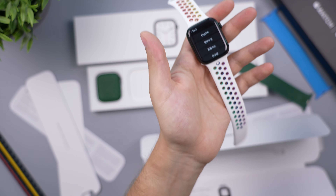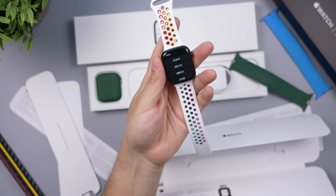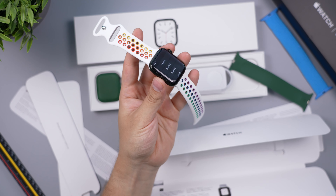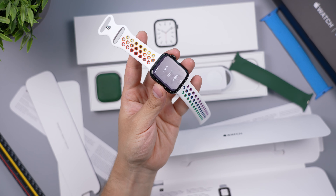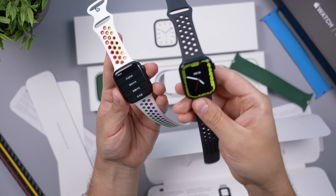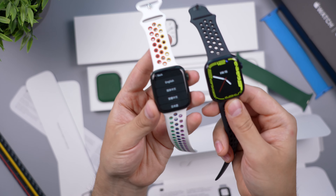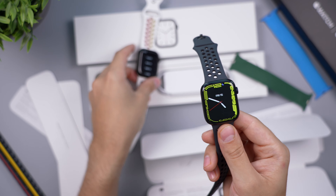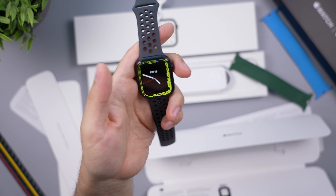I personally like that it doesn't pop too much — I don't want it to be so green that someone on the subway can tell it's the latest Apple Watch. I like it toned down and not super noticeable. You are also going to get new watch faces because the screen is definitely larger.